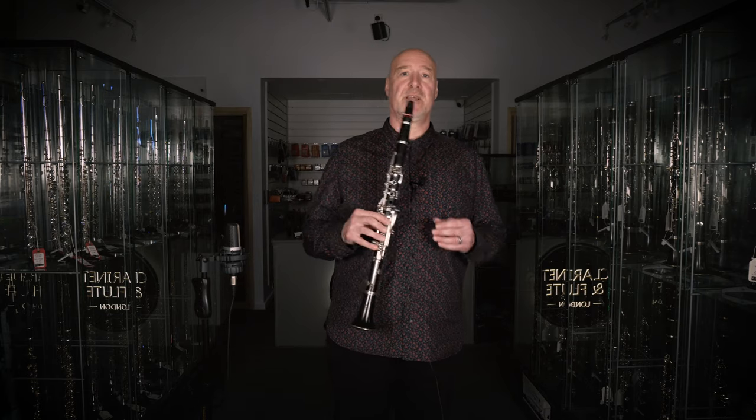Every couple of months apply some Yamaha key oil to the key joints — that will keep your action smooth and trouble-free — and always make sure you have a couple of reeds ready to go. You never know when you might snag the one you've been using.